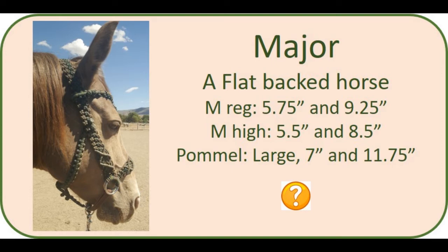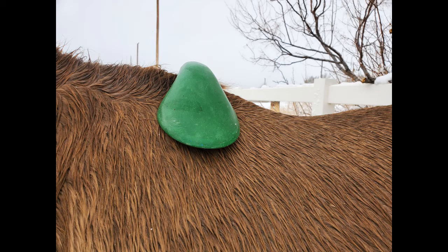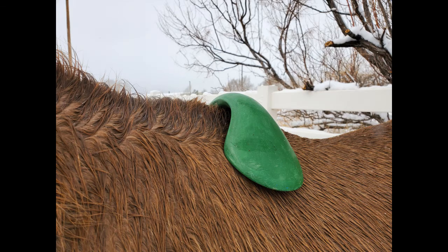Yet the pommel I originally selected for him was the large — seven inches and eleven and three-quarter inches — which just doesn't make sense. Looking at the sizing table, he must just be a very odd shape. His withers are quite wide at the top and do not widen at the same rate as the other horses or as the pommels do. So he's actually falling between a small and a medium. This was driving me so crazy that I went back out and tried pommels on him again. Here is Major in the large pommel — the one I initially selected — and as you can clearly see it is too big. It helps that we have snow today so his hair is laying very flat, making it easy to see this one is too big.